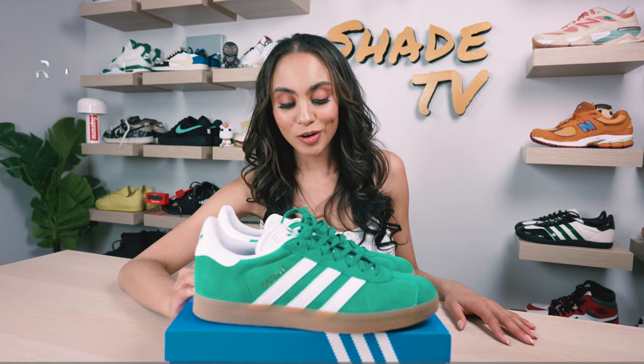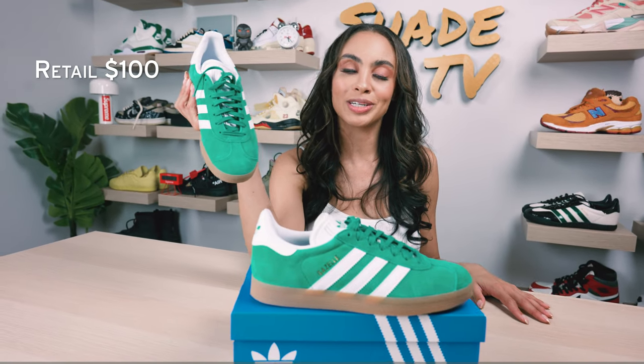As far as retail goes, these are going for $100.